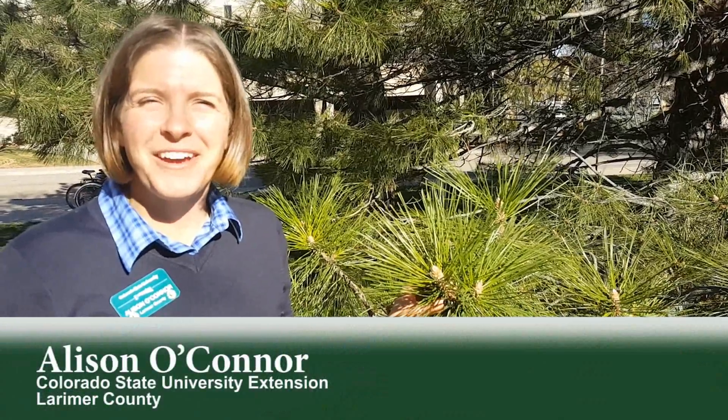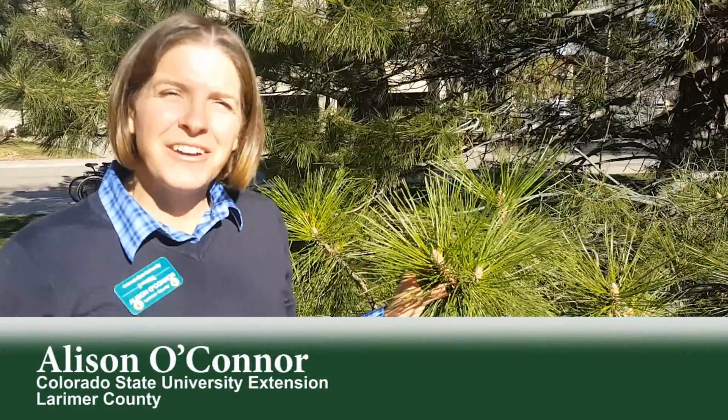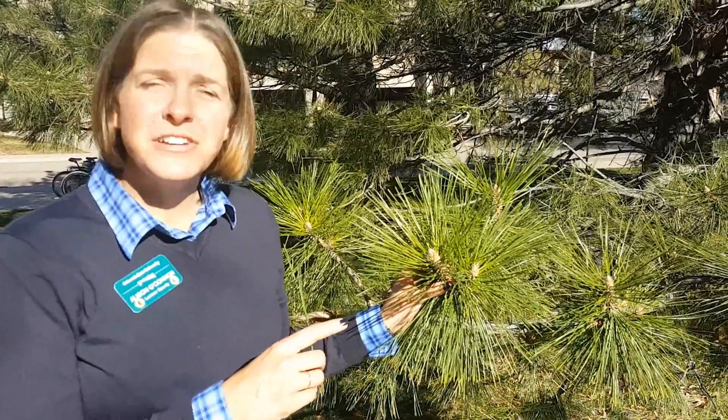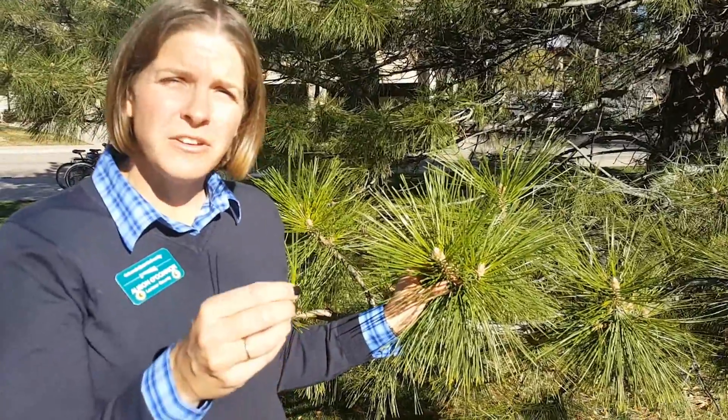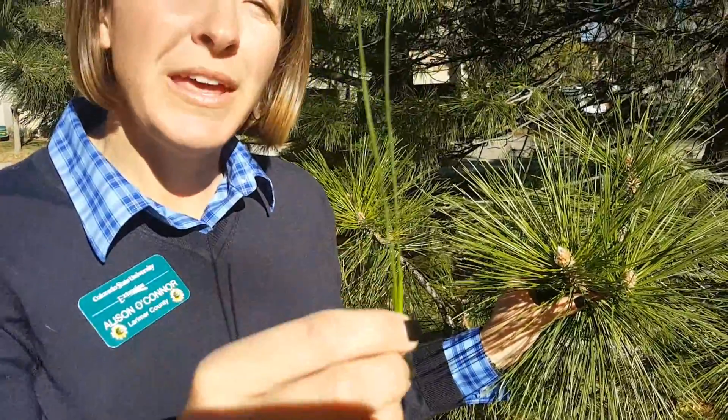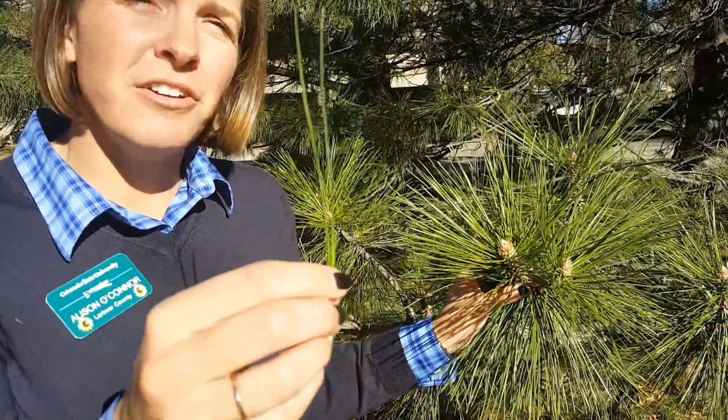Hi, I'm Allison O'Connor with Larimer County Extension and today we're going to learn about Austrian pine. We know that this is an Austrian pine because it's one of the two needle pines. If you follow this group of needles back to where it attaches at the twig, you will see that the needles are in groups of two.